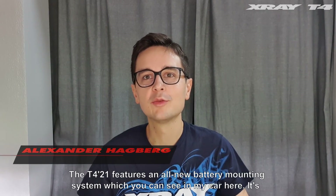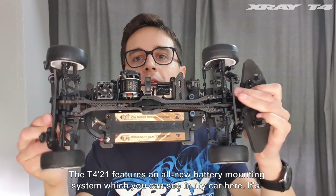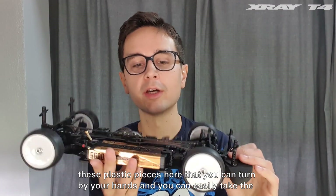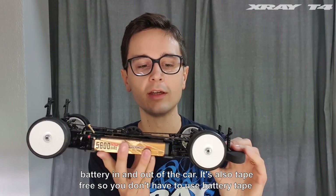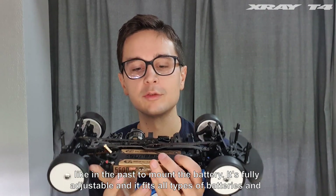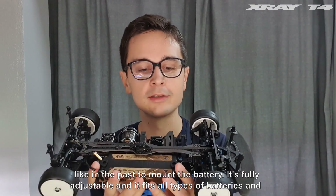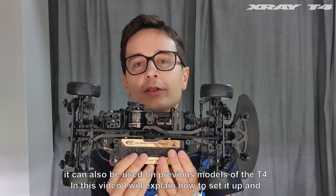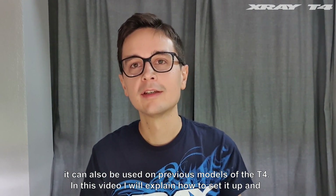The T421 features an all-new battery mounting system, which you can see in my car here. It's these plastic pieces that you can turn by hand, and you can easily take the battery in and out of the car. It's also tape-free, so you don't have to use battery tape like in the past to mount the battery. It's fully adjustable, fits all types of batteries, and can also be used on previous models of the T4.